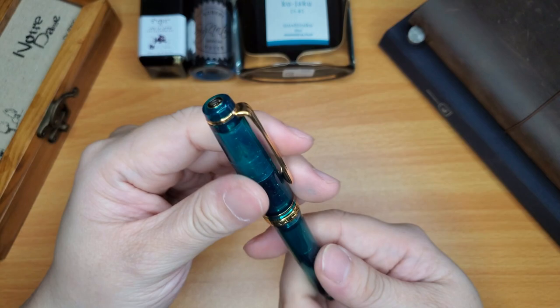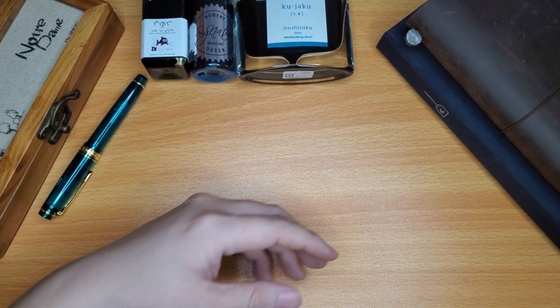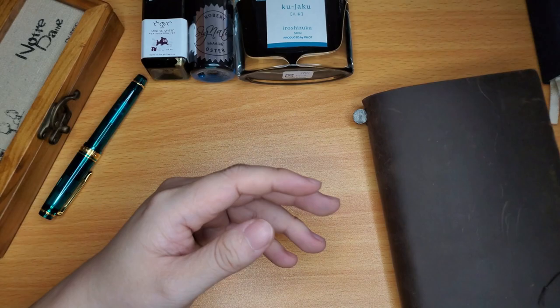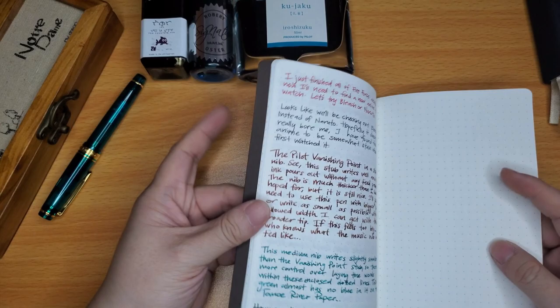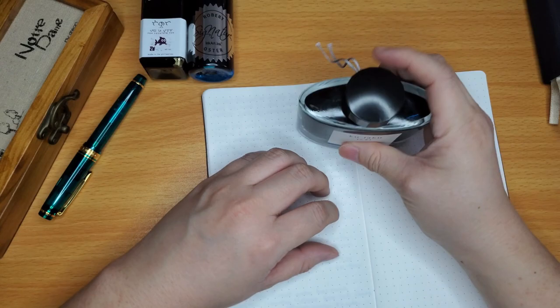The camera just does not do it justice. It is such a beautiful green. I'll take out my traveler's notebook — traveler's notebook size with Tomoe River paper. I've done a lot of writing with my pens. We'll just put it to a new page here.